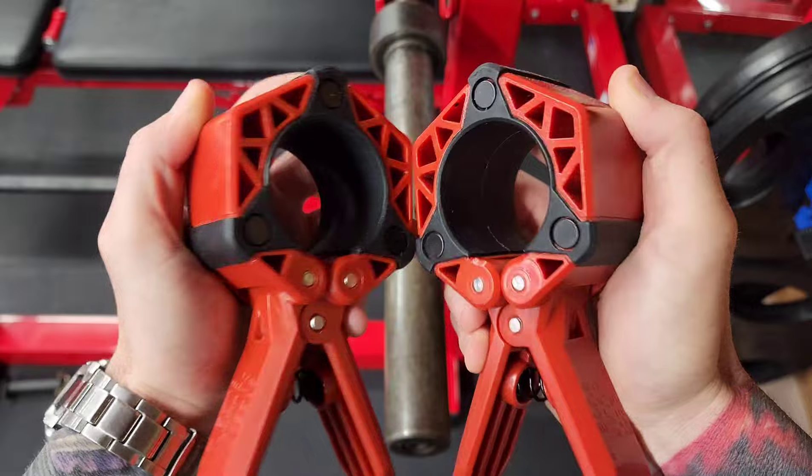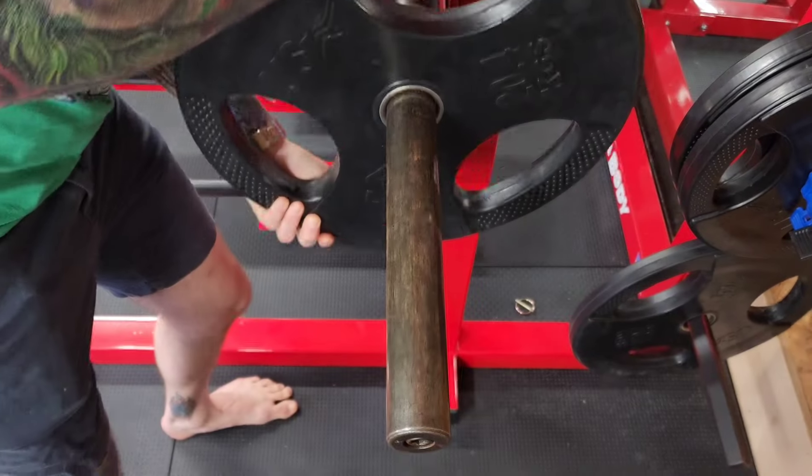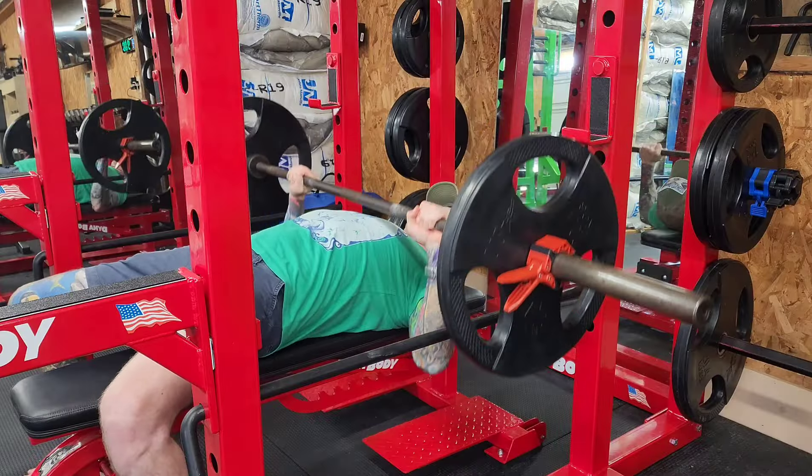Both collars are magnetic and I'm going to put them onto the barbell now and try them out on some flat bench press.